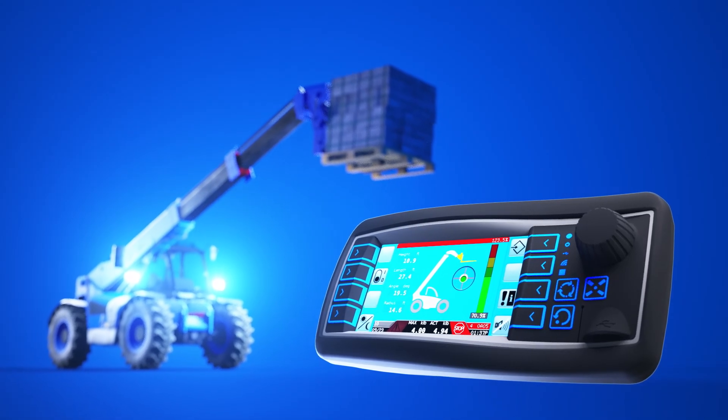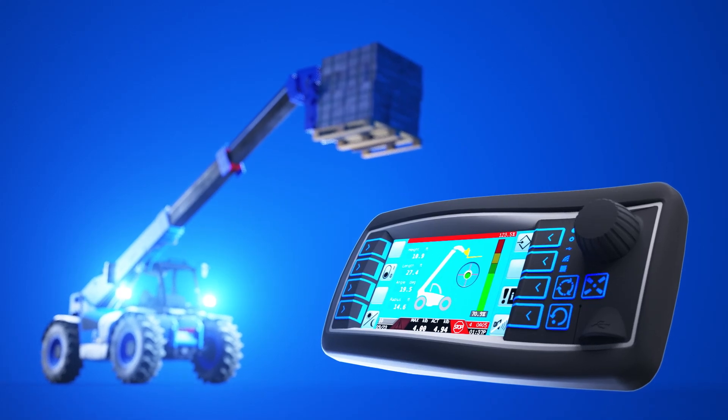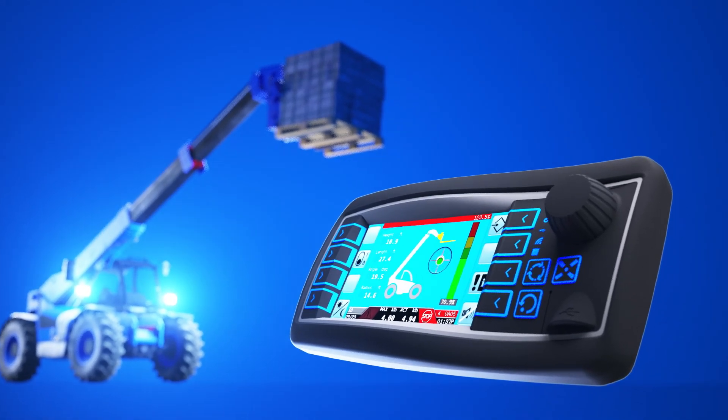If the DIO module is installed, it will cut off the operator's ability to telescope out and boom down if the limit has been reached.